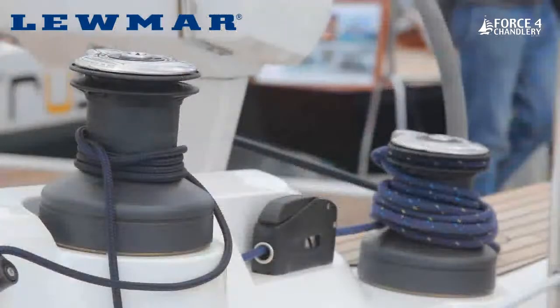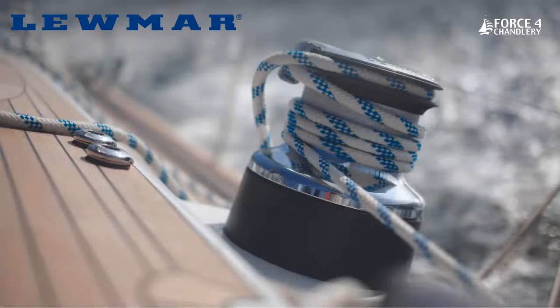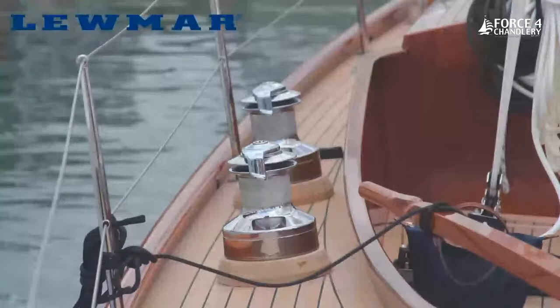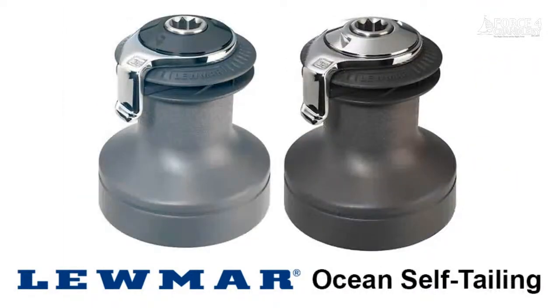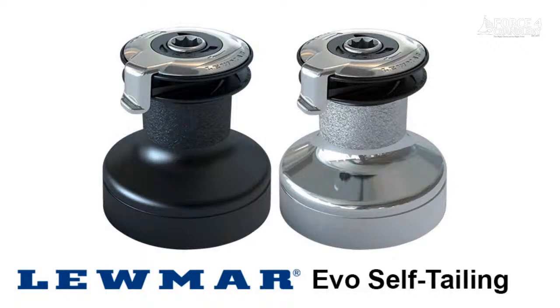Thank you for joining us. A lot of people tuning in are very aware of who Luma are, the brand and what they do — they have a great range of marine products and boat hardware. Today, Toby and I are going to focus on talking about their winches, particularly the Evo and Ocean Range. Luma is predominantly a manufacturing company that specialises in marine hardware. They started out with small tufnel blocks and small winches and have grown to cover virtually everything across a sailboat and motorboat — hatches, winches, deck hardware, bathing platforms, hydraulic systems, steering systems, everything from bow to stern.